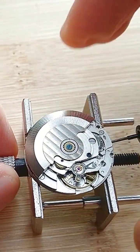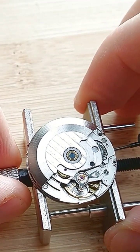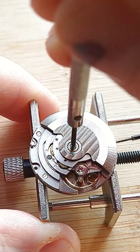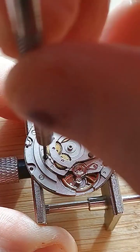Hello, this will be a short video about how to start disassembling a watch movement at home. The first step is removing the oscillating weight, so I remove the screw.